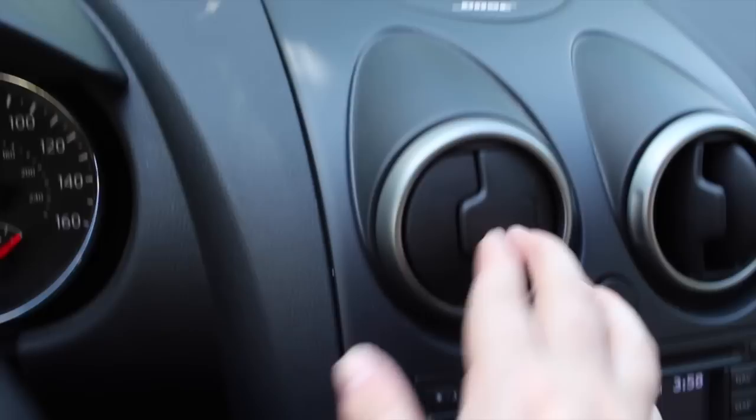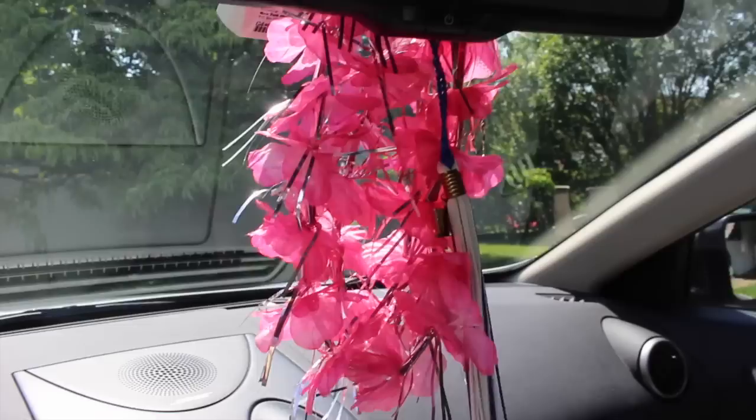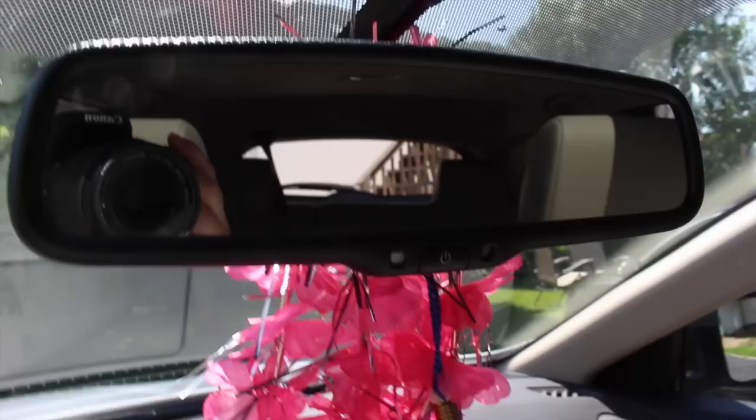Just the air vents — pretty basic looking. I have my little tassel from 2011. This I got at my old job at one of the meetings — I used to work at Victoria's Secret in the pink section, and my manager did a lot of pink things for that meeting.